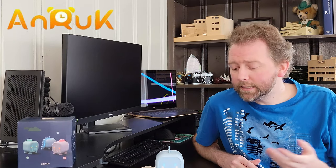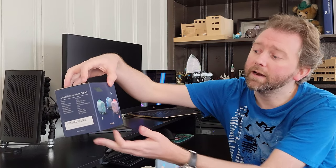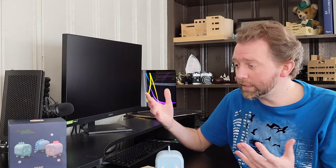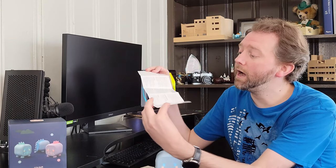But essentially, it is by a company called Anruk — I think is how you pronounce that — it's A-N-R-U-K. It is an alarm clock. This is the box that it's going to come in. They have three different colors: a pink one, a blue one, and a green one. Once you get it, you're going to get a little instruction manual that tells you how to operate it.